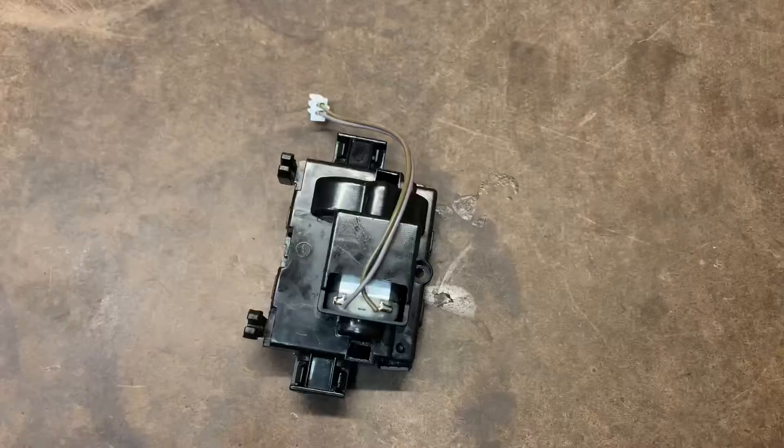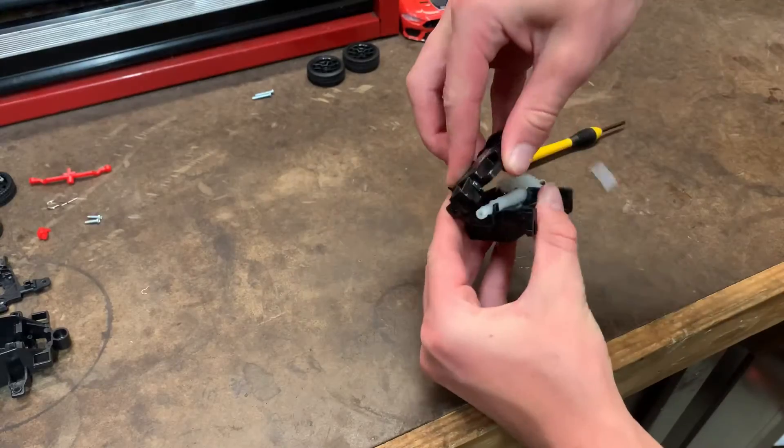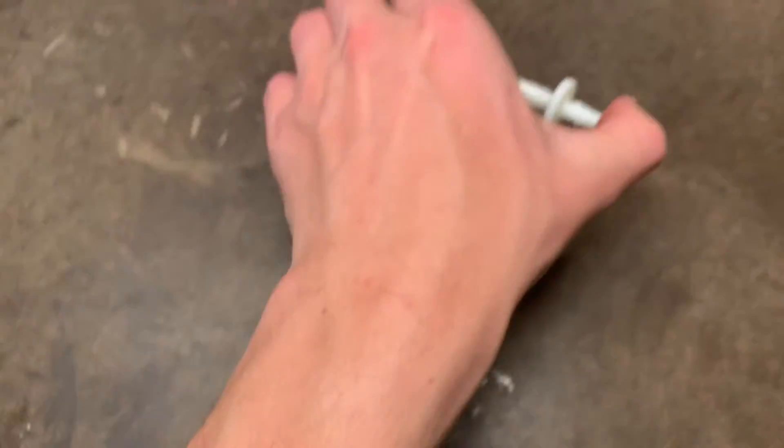Now to actually get in the transmission, it looks like we take off these four clips right here. And just like that, here is our transmission. Now we can just take these things out and set them aside.